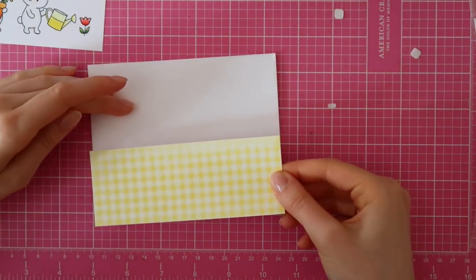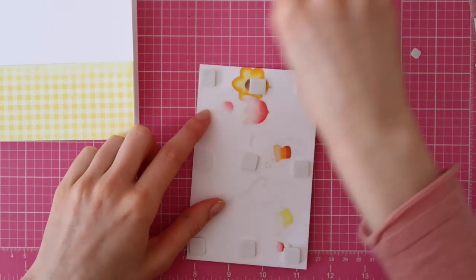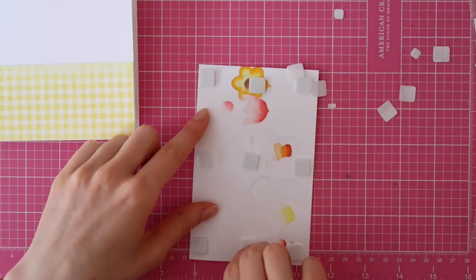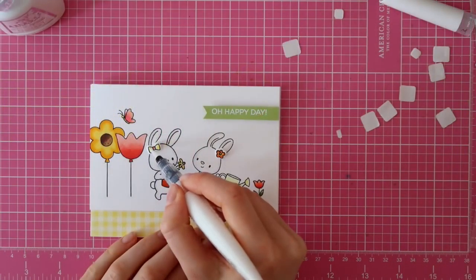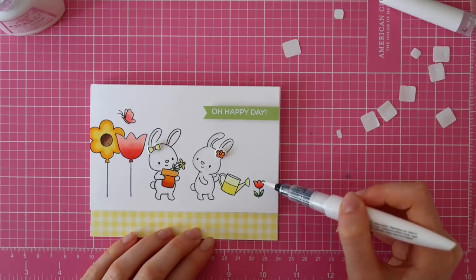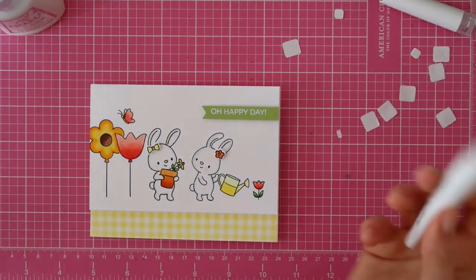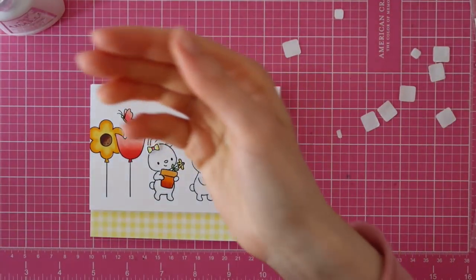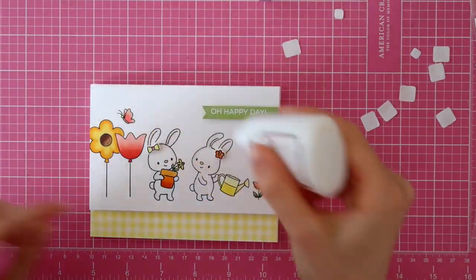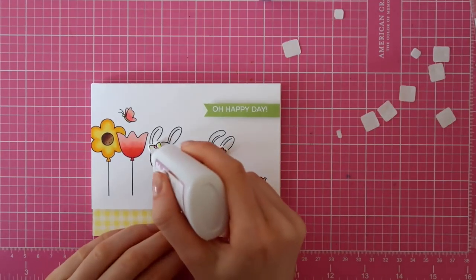Once the Distress Ink was completely dry, I went ahead and adhered it onto a standard-sized note card with my ATG from Scotch. And I'm adhering the stamped scene on top of the patterned paper and cardstock with foam adhesive. I also stamped, colored, and die-cut a little bow and a little flower from the Springtime Stamp Set from Hella Bluebird. Here I'm just adding some sparkle with a Tonic Nuvo Aqua Flow pen, and I'm going to add a coat of Crystal Glaze from Tonic, just to add some dimension and some extra sparkle to these adorable critters.